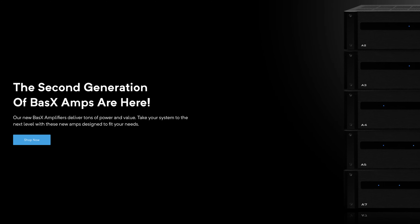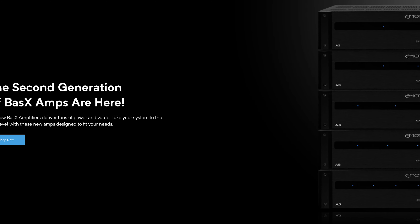You might have seen that Emotiva just launched a second generation of their Basics amplifiers. For a while I thought it was Bass X, but then I watched their video and he definitely says Basics — it's their basic amplifier option. This second generation just totally blows their previous generation out of the water because now you have many more options to choose from.